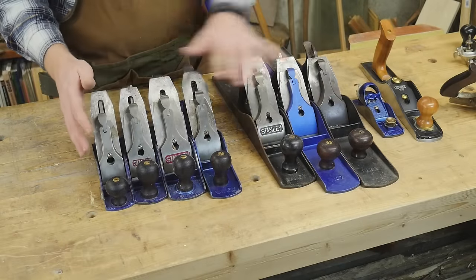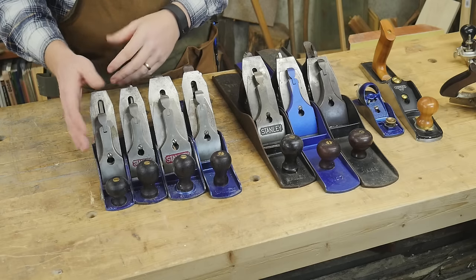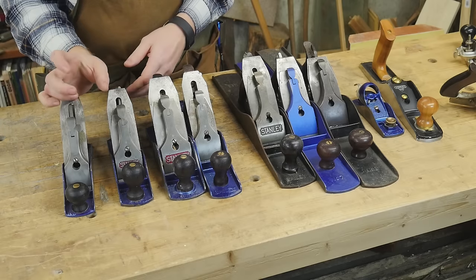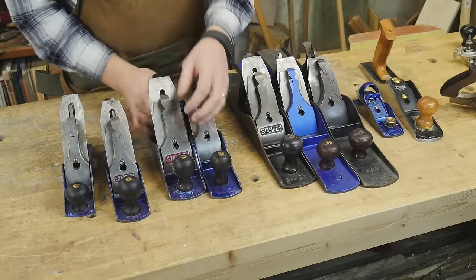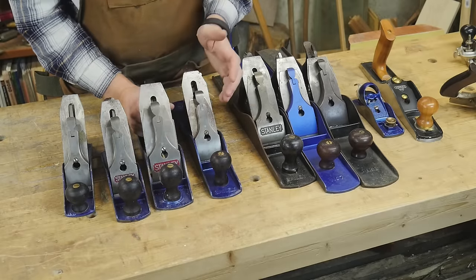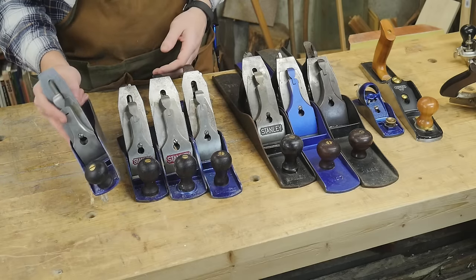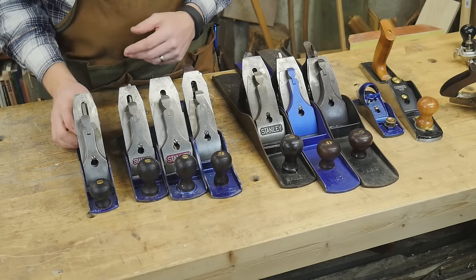Let's start at the narrow end and work our way up into some of the differences. The number 3 is an inch and three quarters wide, whereas the number 4 is two inches wide. The thinner the iron is, the easier it is to push through the wood — you don't have to put as much force behind it. When you start getting into wider irons, you have to put a lot more force. So a narrower plane is easier. If you're working with difficult hardwood and wanting to smooth it out, a number 3 might be a great choice — it flows through things easier.